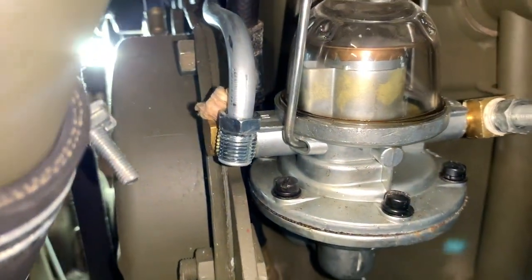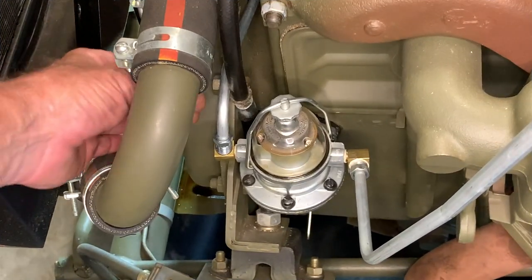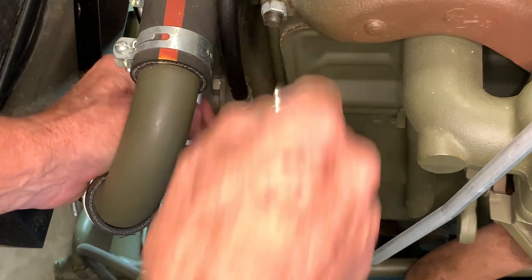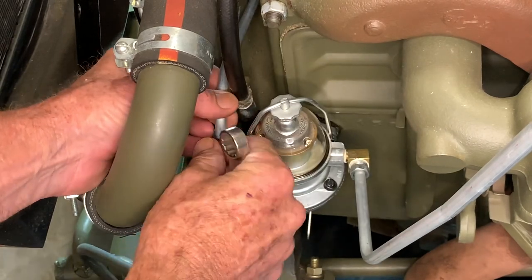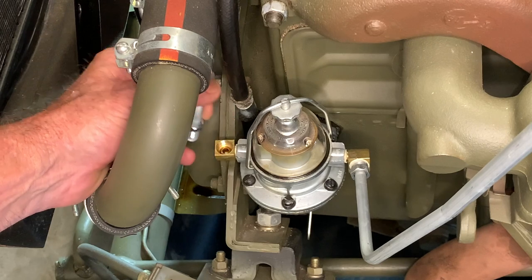Our next move is going to be to attach that fitting to the fuel pump. We'll go ahead and remove that little cloth plug I've got to keep the dust out. The first thing you want to do is make sure that this is straight up and down and everything lines up exactly, so the fitting goes in perfectly and the flare fits inside the fitting perfectly.